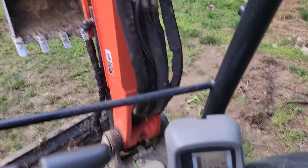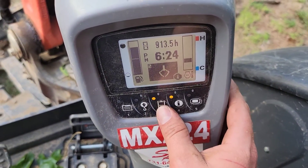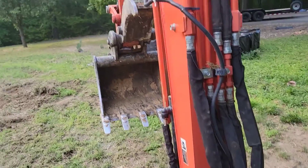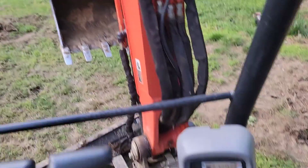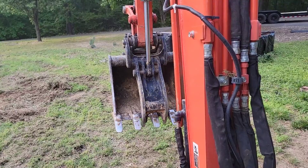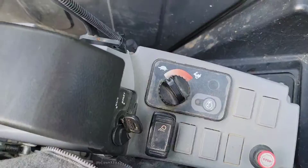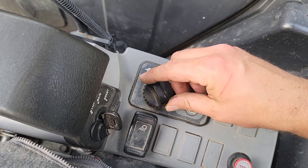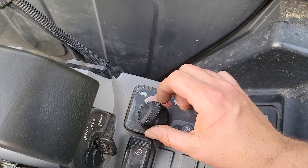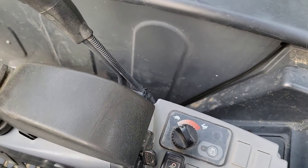You see that thumb? If you want to activate that thumb, push this button — aux. Now right here it opens and closes. This right here is how you turn up the speed. If you want to go faster, turn it up to the rabbit. If you want to keep it lower, keep it on the turtle.